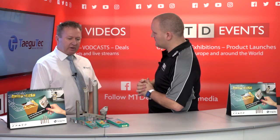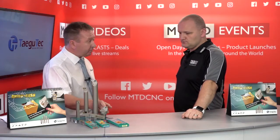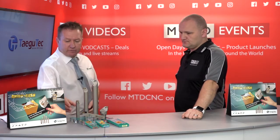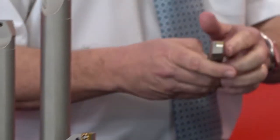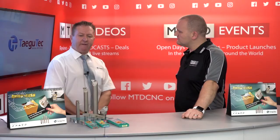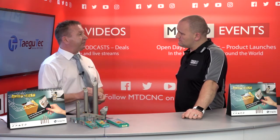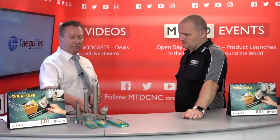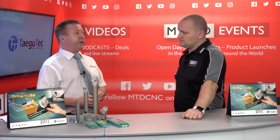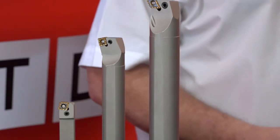There's a full range of tools — external tool holders, boring bars, and even cap-toe tool holders. We do tool holders for sliding head machines as well. We also have a choice of clamping system for the insert — top clamp, screw only for a boring bar, and also the lever pin clamp — so we can cater for whichever is the customer's preference.